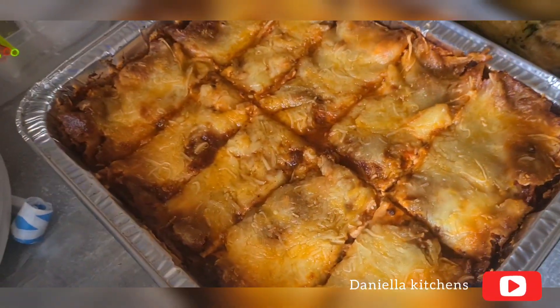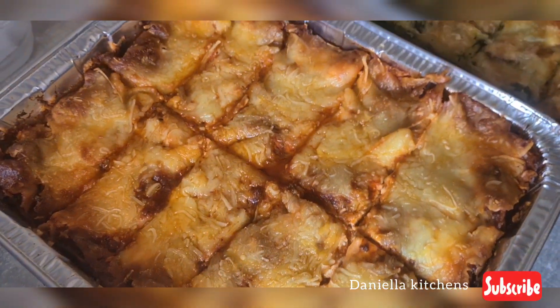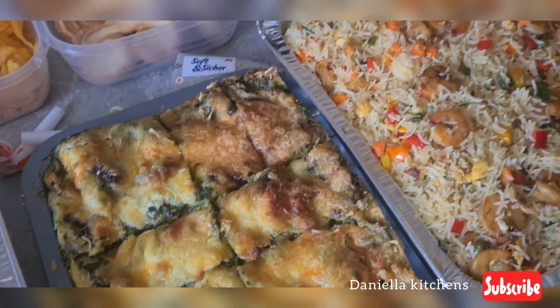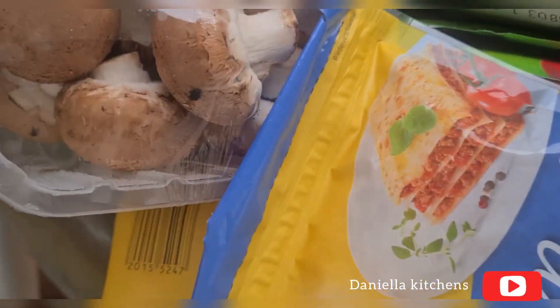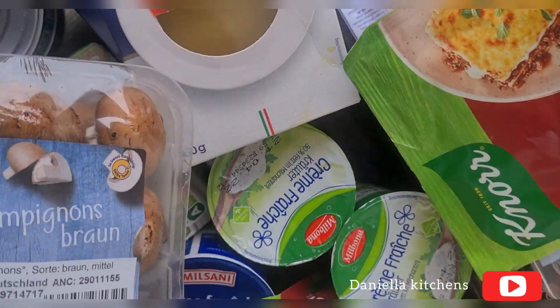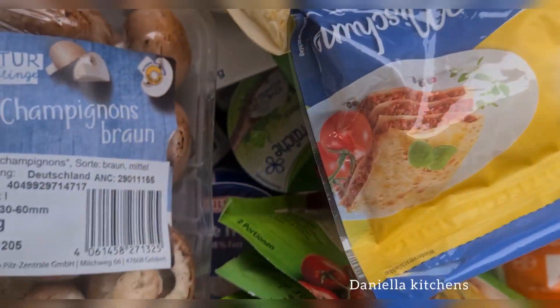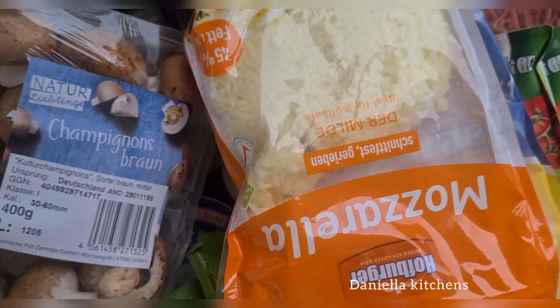Hello everyone, welcome back to my kitchen! In today's video we are making delicious lasagna. We are making yassu lasagna and vegetable lasagna, and everything we need is ready. We have crème fraîche, lasagna sheets, and keza — or that cheese, depending on how you call it — and we are using two types of cheese for this lasagna.